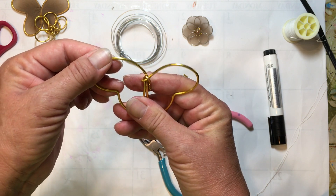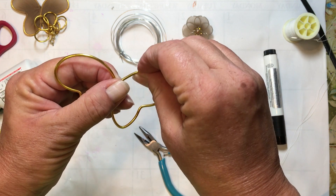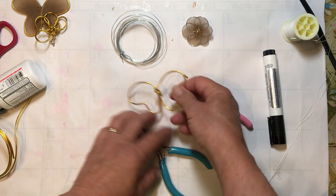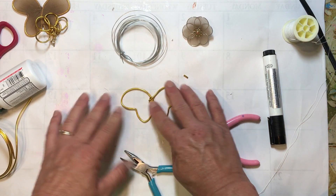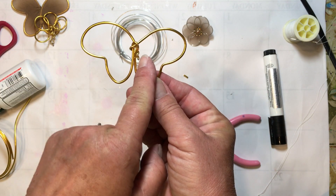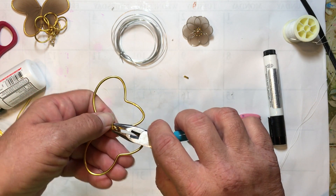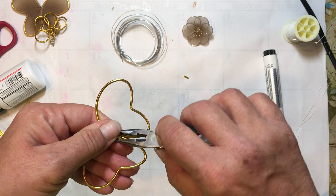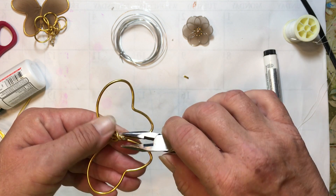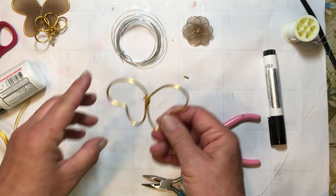And what you can also do is print out a picture of a butterfly — I used to do this sometimes — and then just lay your wire over top of that when you're trying to bend your wings, if you're having a hard time getting a good shape. Now because I don't like this sticking out over on the edge here, I'm going to kind of move that around to the back, just so it's not sticking out on one side or the other. So now we have our butterfly shape.